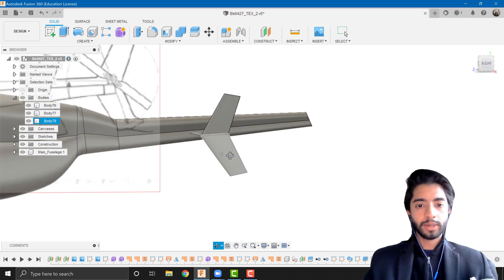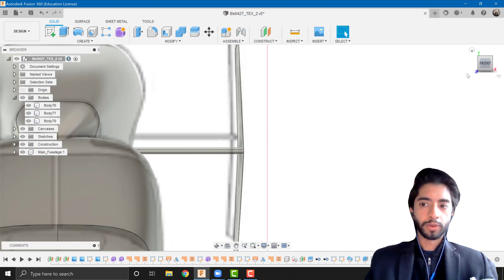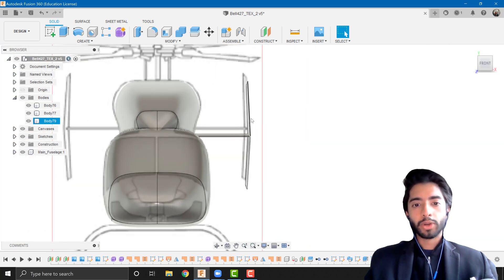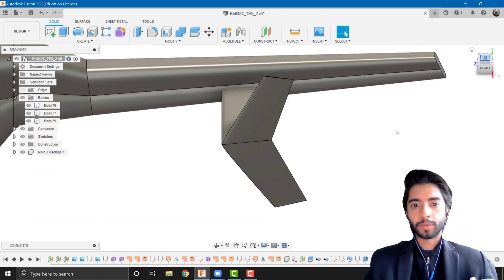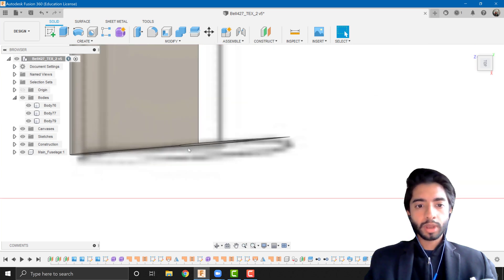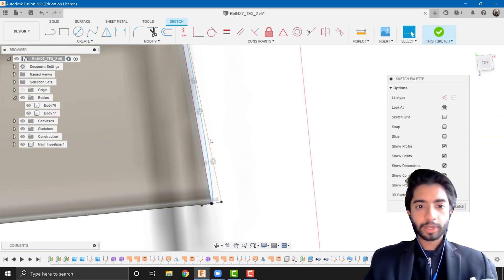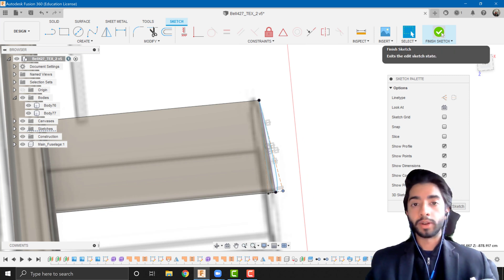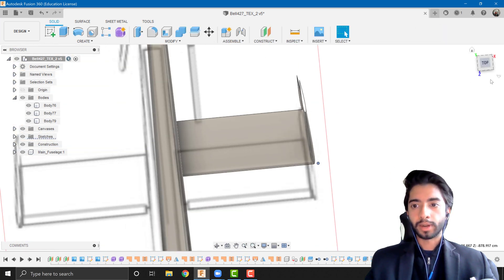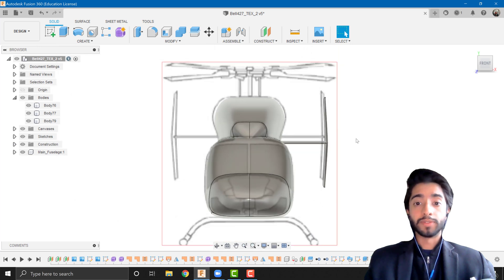Now we have the tail, horizontal stabilizer, and vertical section together. The vertical section is quite thin — I can make it thicker. I'll right-click the airfoil sketch to edit it and increase the airfoil size. Finishing the sketch, Fusion updates everything in real time. From the top and side it looks the same, and from the front it looks much better with the added thickness. I'll leave it at that.